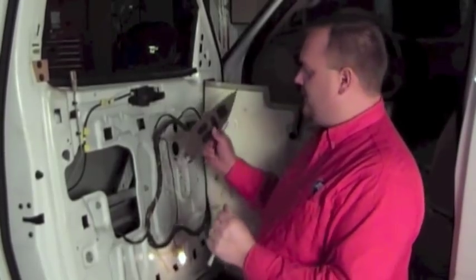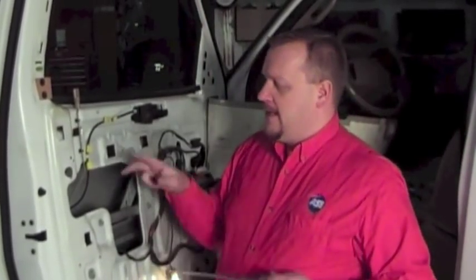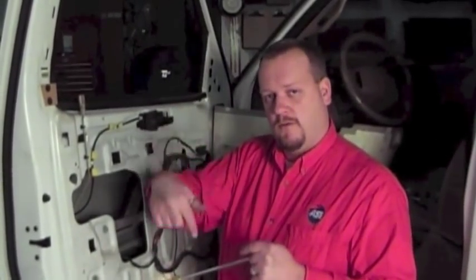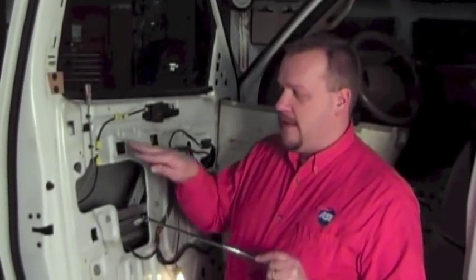Now that we've got the door panel up, we did have to plug in our window switch because to do this job we're going to be working inside the door and we need the window in the up position. Next on the task list is to use our 90-degree pick. We're going to have to remove a couple of clips that hold the door linkages in place for the lock actuator and for the door release mechanism. We'll pop those loose, then there are a couple of 10-millimeter head nuts we're going to release, which will allow us to access the door handle.